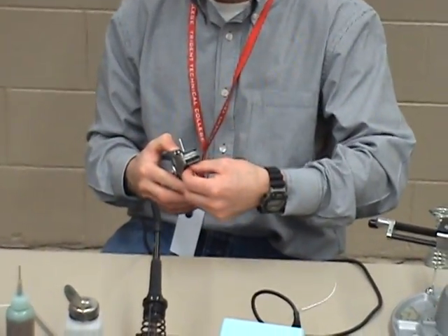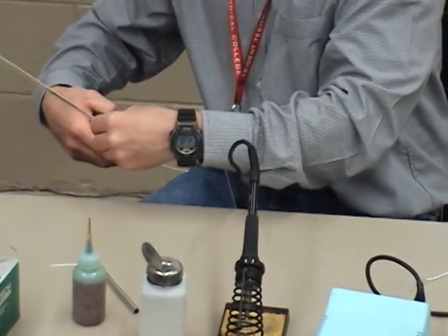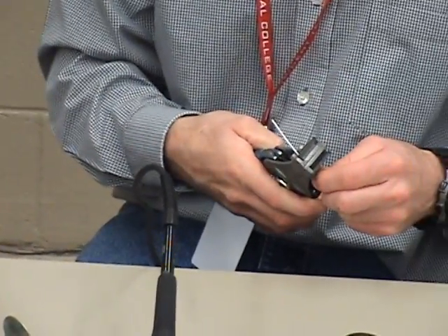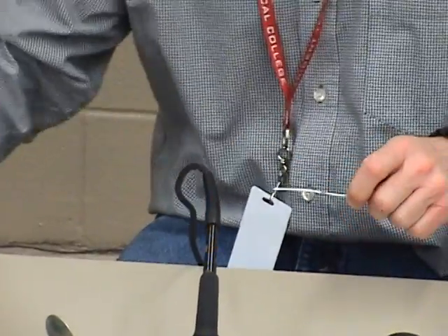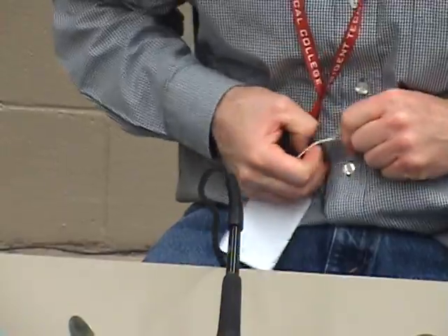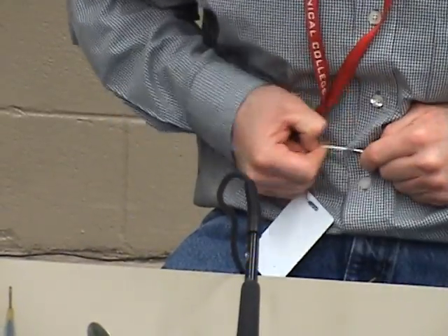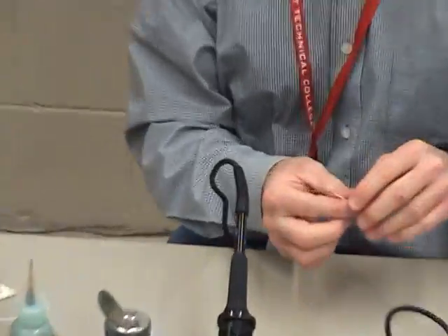I'm going to lay that in my 22 gauge. Double check that — 22. One and a half inches. When you're doing one and a half inches, it's actually very hard to pull the insulation back. You're not going to be able to do the old twist and pull very well. You're going to have to use your fingernails and give her a yank. It's not easy, you kind of got to work it. One and a half inches.